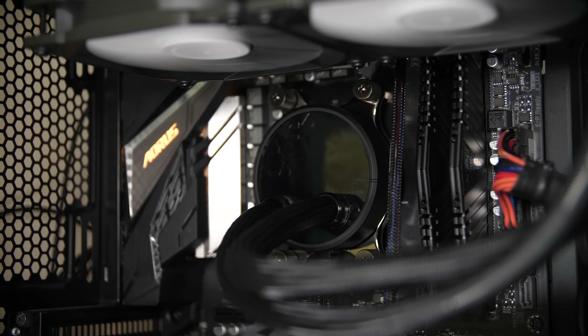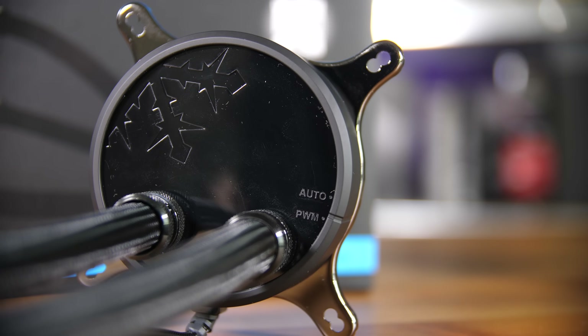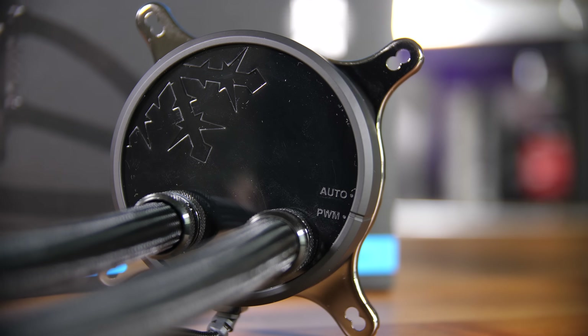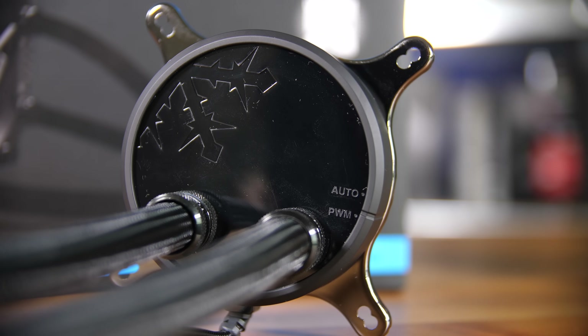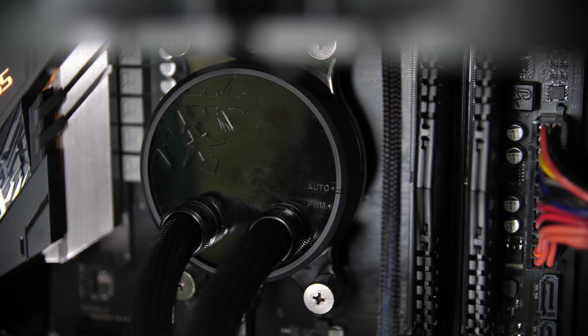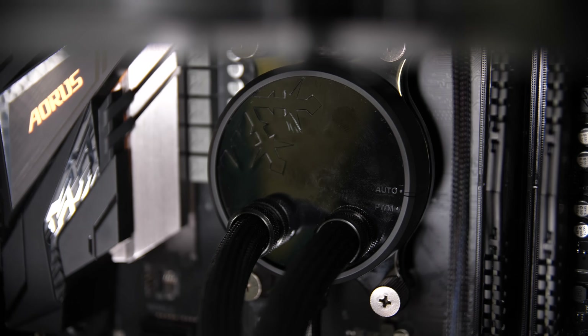They've done it properly here — you get screws that attach to the existing backplate, which is great. A quick tour of the cooler itself: the pump block is a glossy black affair with no LEDs. This is a very subtle design and I think a lot of people are going to like that, especially coming off the high of RGB that we've had for the last couple of years.